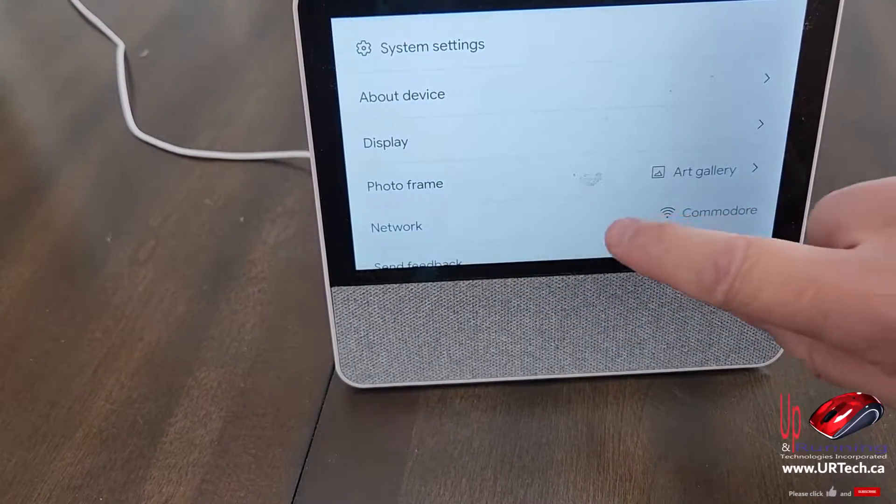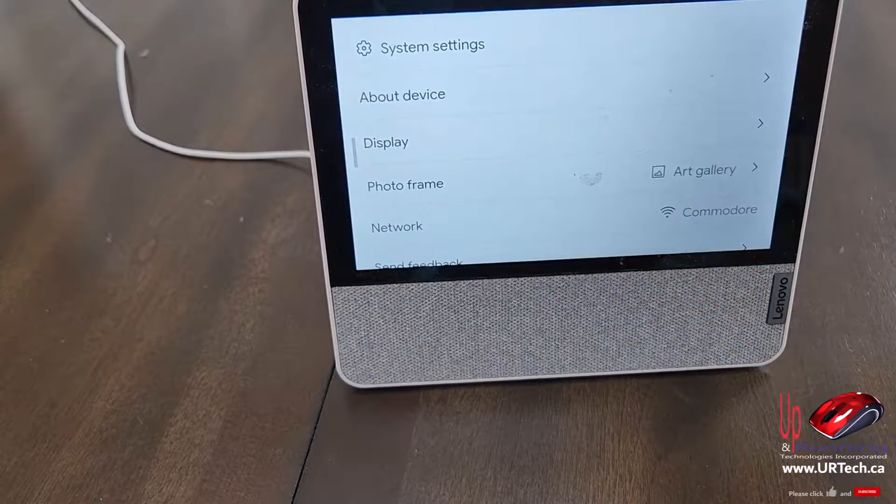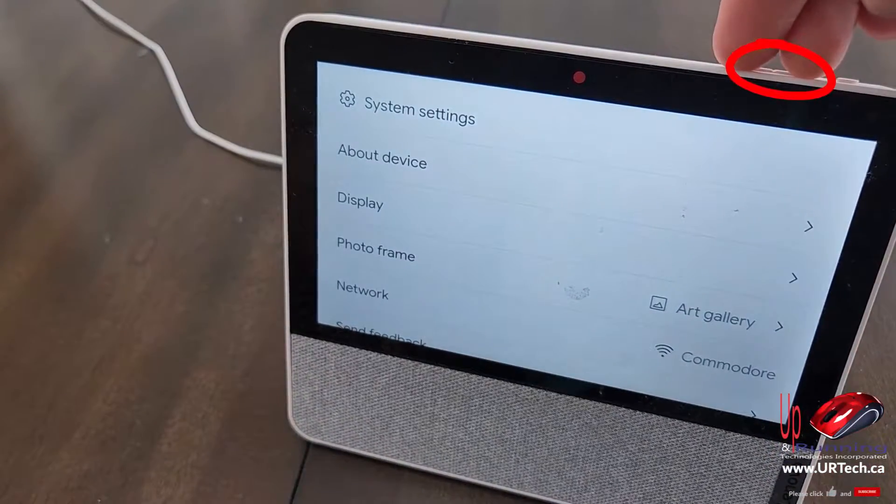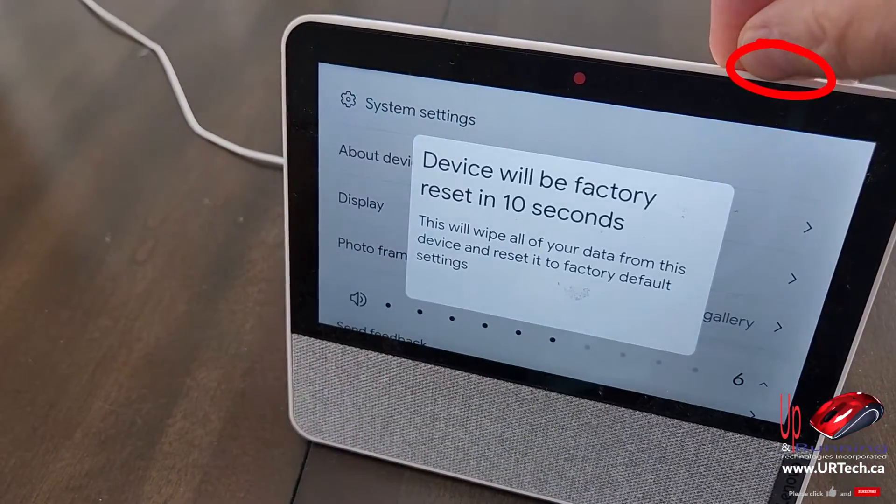The only way to reset this is to press and hold the volume buttons at the top. So let's do that.